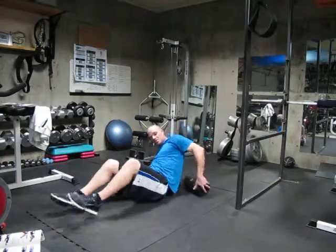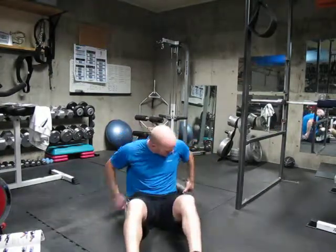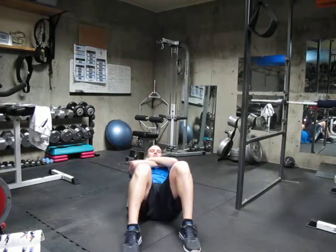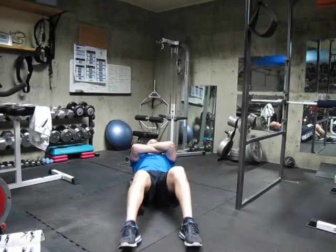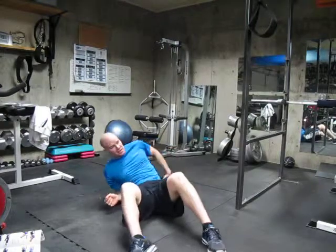If you want to see it from a different angle — the foam roller is at the top of your shoulder blades, cross your arms across your chest, raise your hips, and push yourself down to the bottom of the shoulder blades and then back up to the top. And that is foam rolling the shoulders.